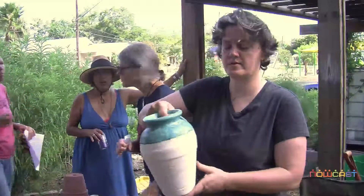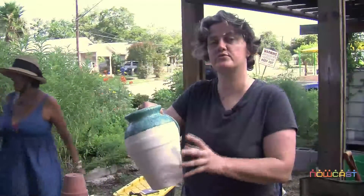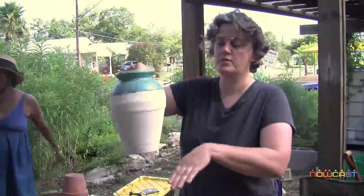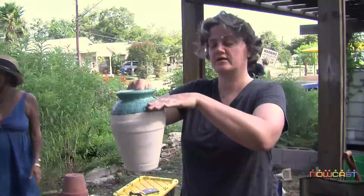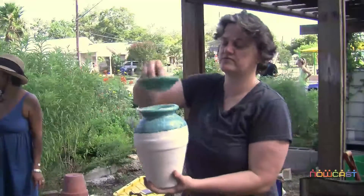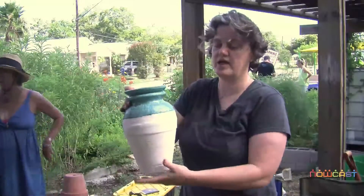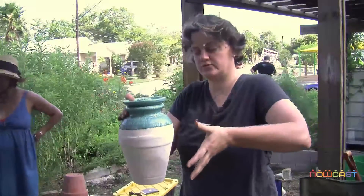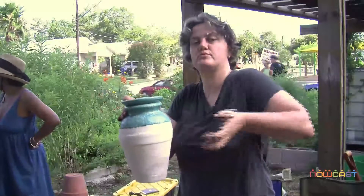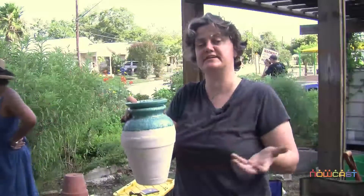It requires a ceramic pot that's been fired, but not fired to a temperature where the clay is no longer porous — the clay is still porous. We bury it in the ground up to its neck, plant plants around it, fill it up with water, and then this lid just sits on here to prevent evaporation and mosquitoes. What happens is the plant roots start to grow up against the oya and they pull the moisture out, using only the water that they need.